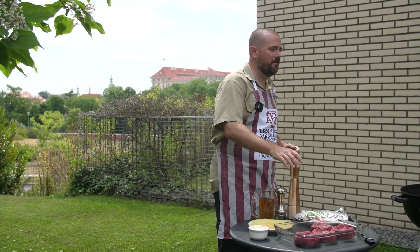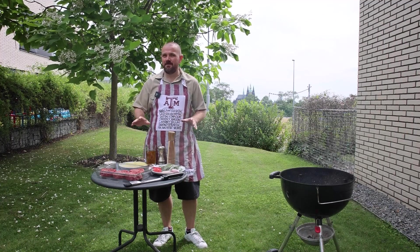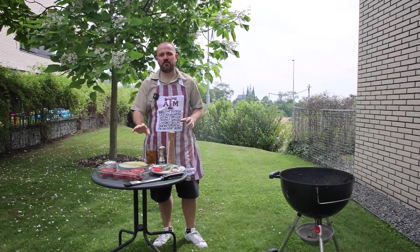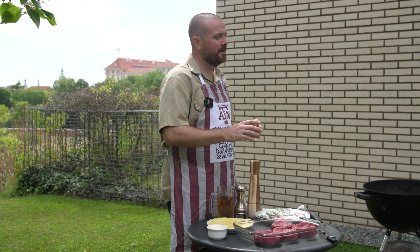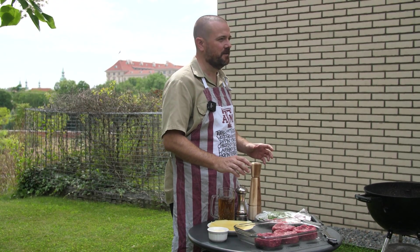Let's talk a little bit about the meat first because this is really important. We are not making meatloaf. We are not making meatballs. We're making hamburgers. So all you need is really good beef, preferably 20% fat in your beef.